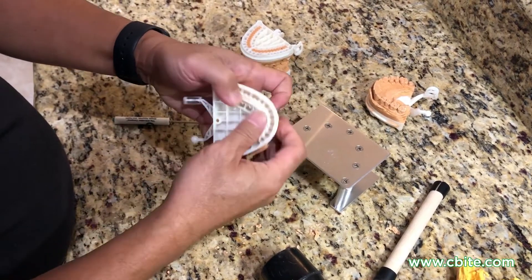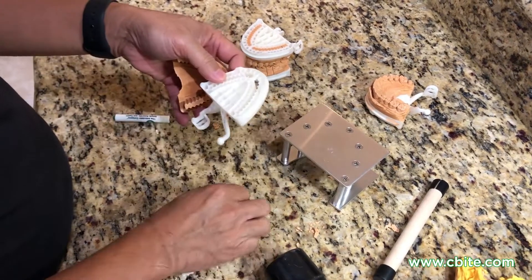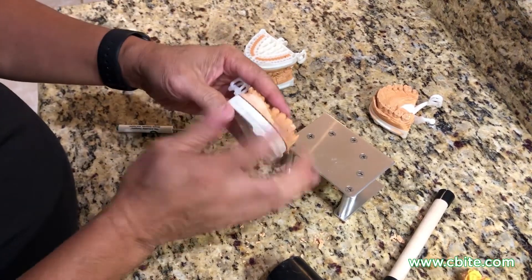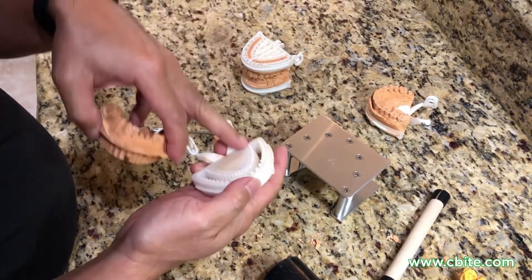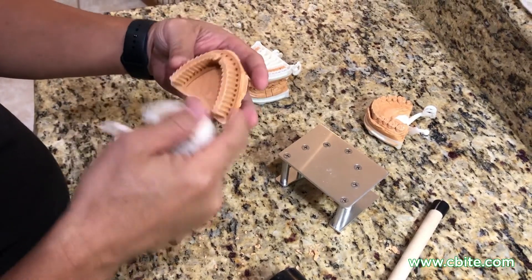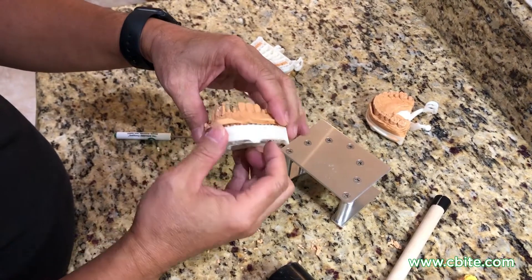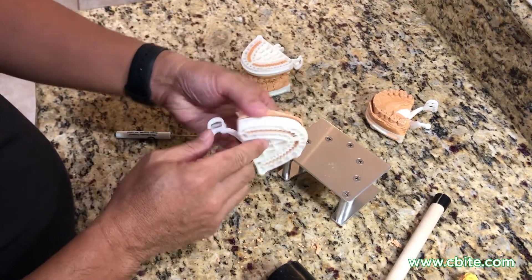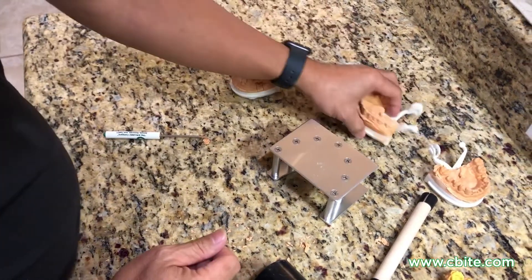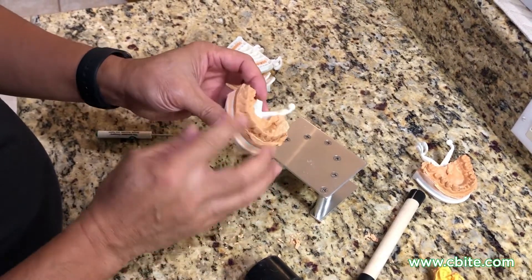At this point, go ahead and remove these — just push it through. Make sure to wash the dies. Don't try to reseat this because there's all kinds of debris, stone dust, that can get in there and that's going to affect the fitment of your dies. At this point you can go ahead and wash it.